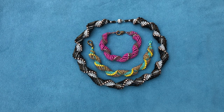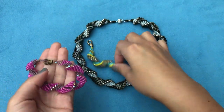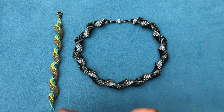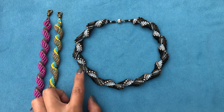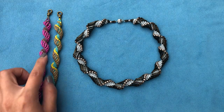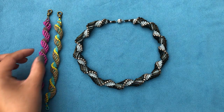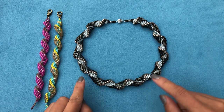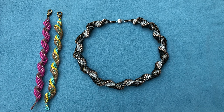Hello everyone and welcome to my channel. In the last tutorial we worked on the Dutch spiral bracelet, and as promised today we're working on the necklace version. I decided to make it a bit chunkier. The key difference is we're using bugle beads, which makes it look neater — the more seed beads you add, the more uncontrolled it becomes. Bugle beads add a bit of elegance, and it doesn't change the procedure at all, just the number of beads.